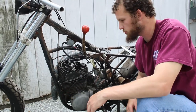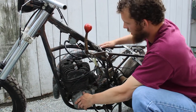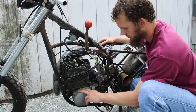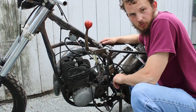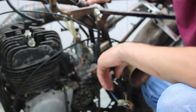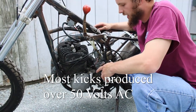When you're diagnosing a spark issue, you basically just want to run step by step through each component. I was kicking it over and measuring the AC voltage coming from the stator. What I did is I hooked up to the brown wire, which is your voltage coming through, then grounded the other side on the bike, and I was reading up to 58 volts AC on a solid kick.